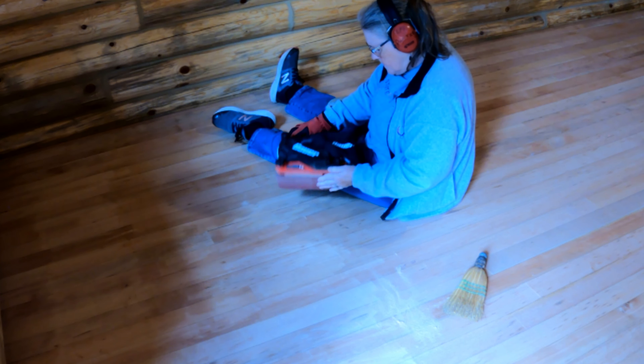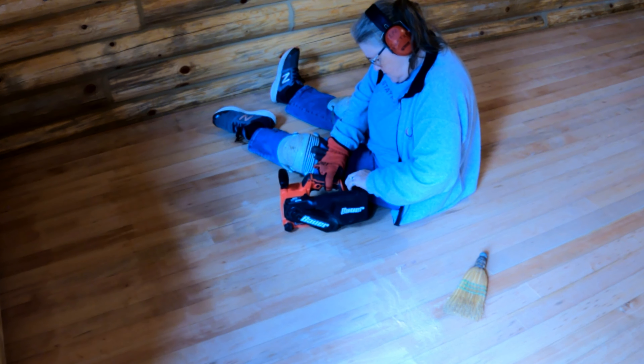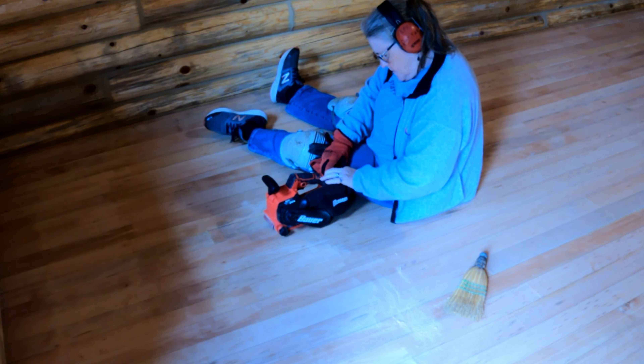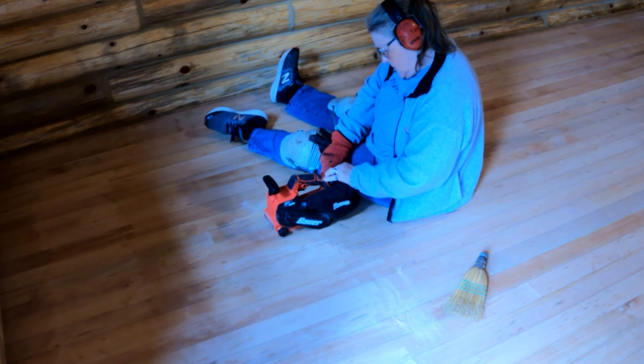Well, it quit on her. It didn't take very long, but we didn't have any fully charged batteries. We really didn't know how long they last. Anyway, let's watch her solve this problem.